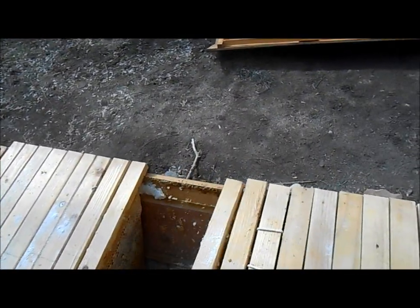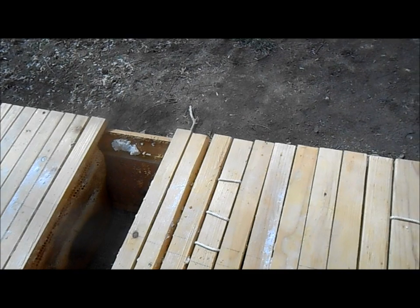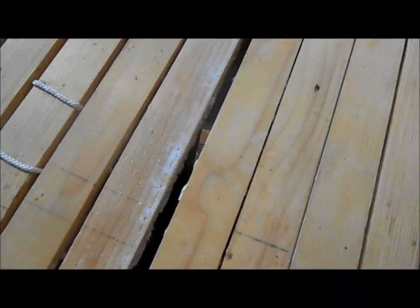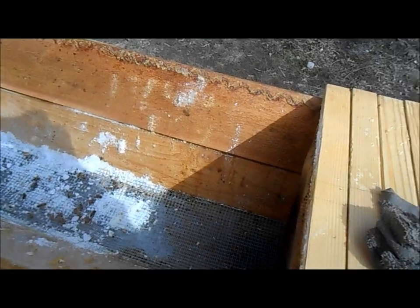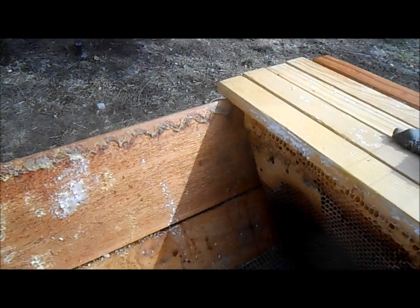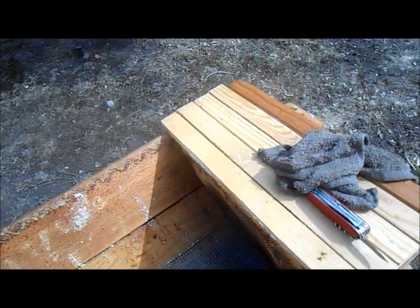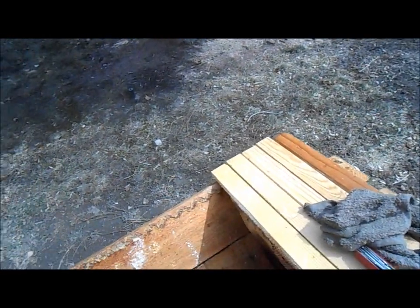I'm cleaning the tops and sides of the frames and setting them on the lid as I go. There actually are bees in here — but those aren't bees from this hive. The other hives in the area have discovered it and they're robbing honey. You can see a bee in there stealing honey, so I need to get my bees in here fairly quickly to stop that before it gets swarming with robber bees.